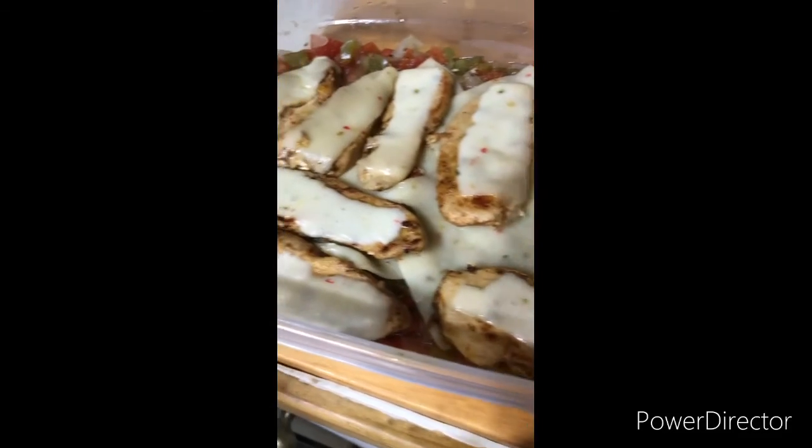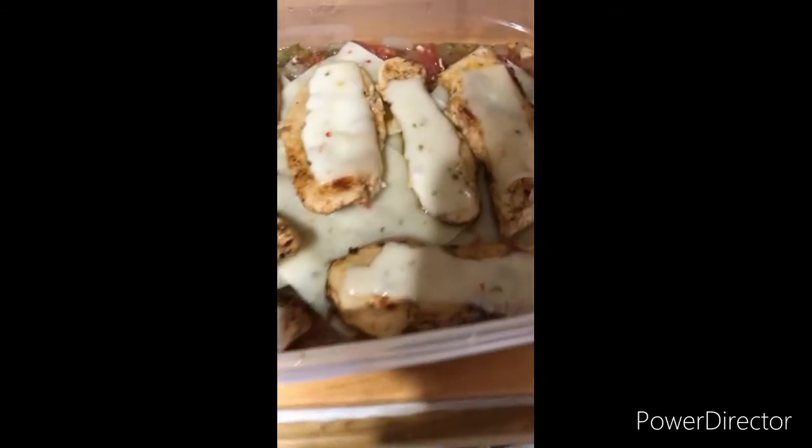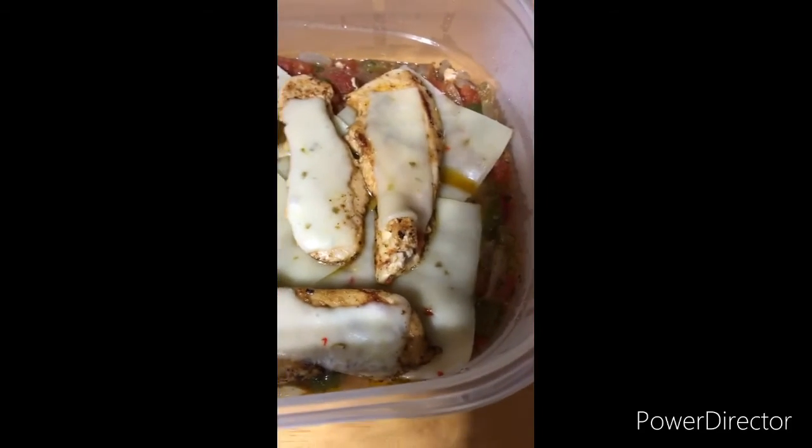There's everything in there. I'm gonna put the lid on it and let it set for a few minutes to keep the heat in, that way it melts everything together. Appreciate y'all watching, and thank you a lot.